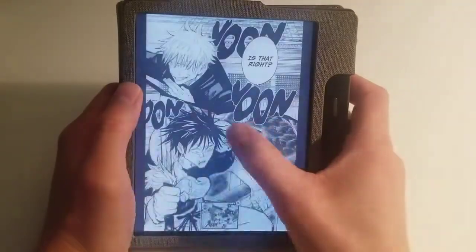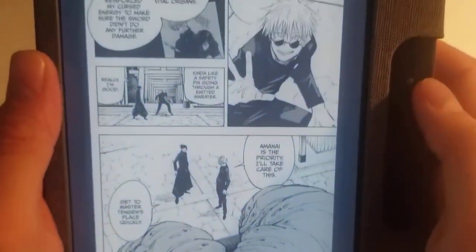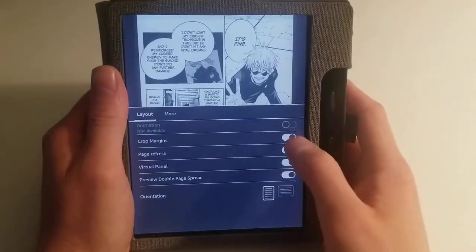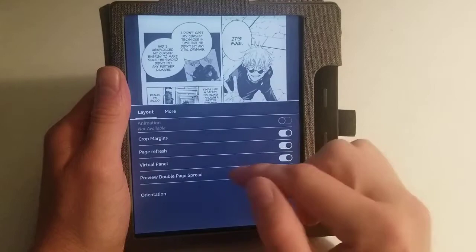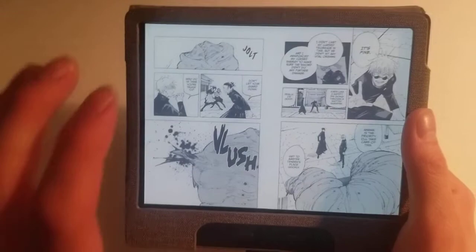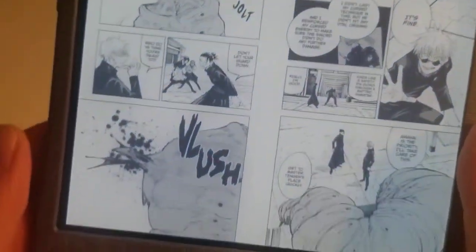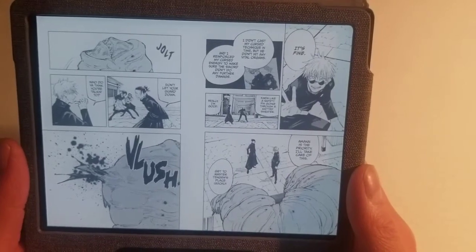You can see this is actually a little bit bigger because of the orientation. It's very legible — it looks better in real life than through the camera, but it looks good. This has crop margins, page refresh, virtual panel, preview double page spread, and it actually has different orientations. Going to the landscape orientation, you then get two pages on one screen — one page and one page — which works well for manga. Even in this orientation it still looks very good, you can tell what's going on. Again it is just black and white — that's all you get with Kindle e-readers — but it's easy to read.